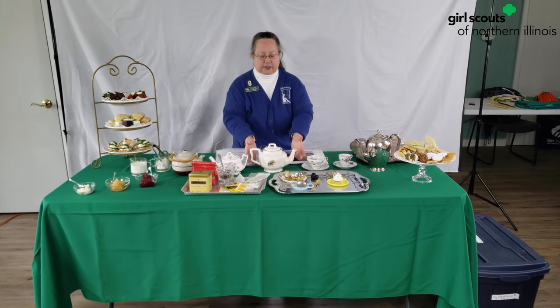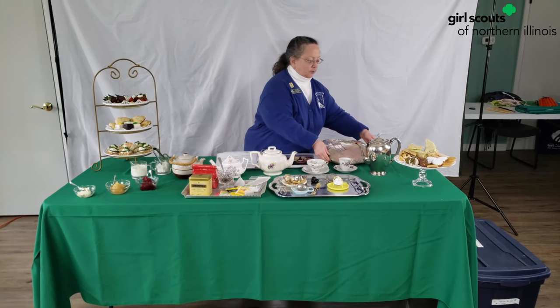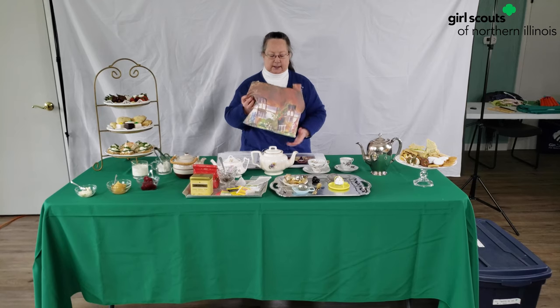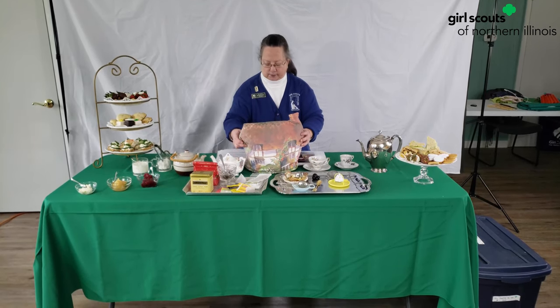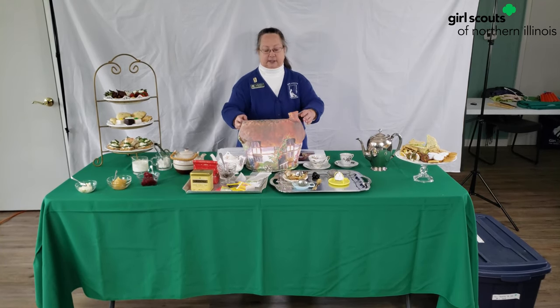Once you have your tea with the hot water in it and the tea is prepared, you want to keep it warm. So you can have something like this — this is called a tea cozy. Kind of like a little quilt which you can put over your teapot, and it keeps it warm.